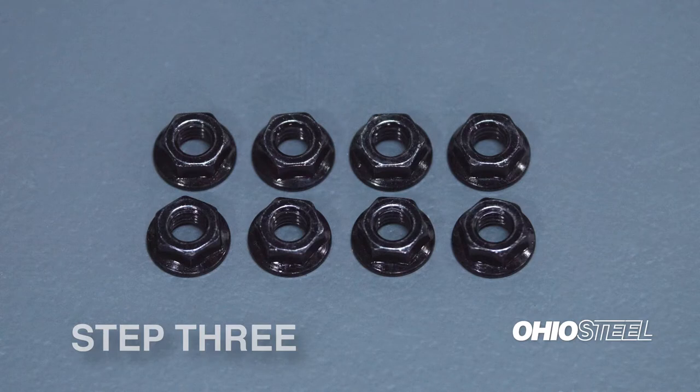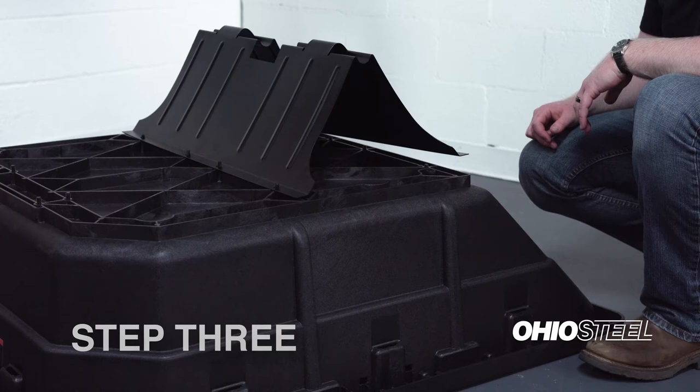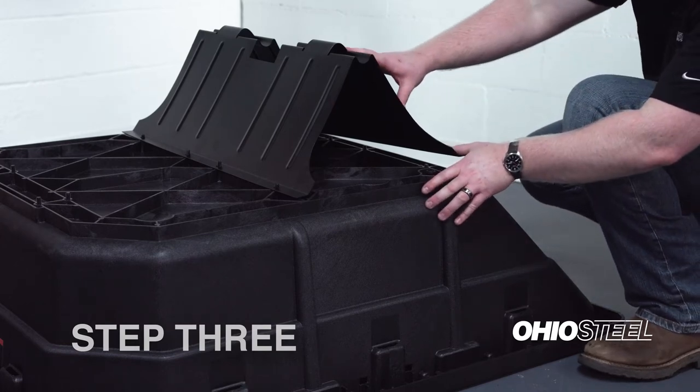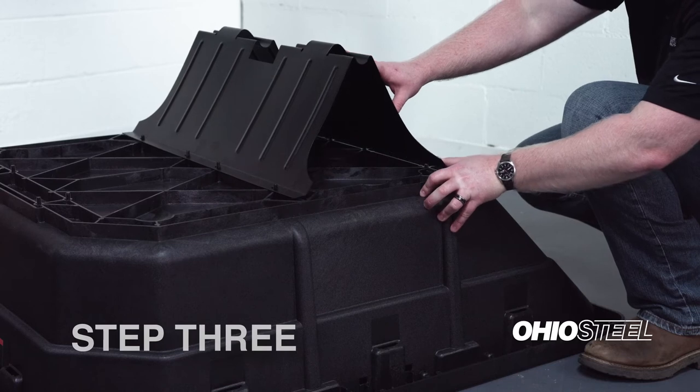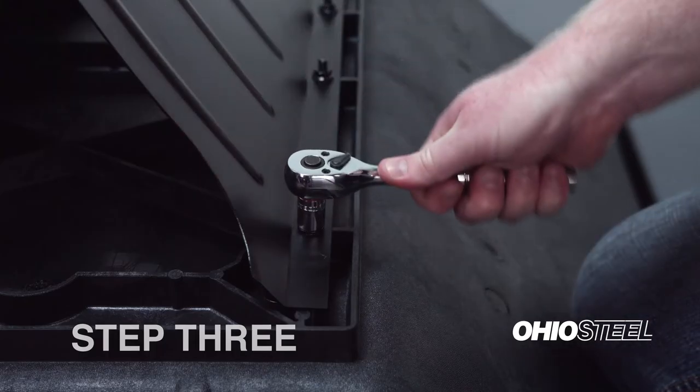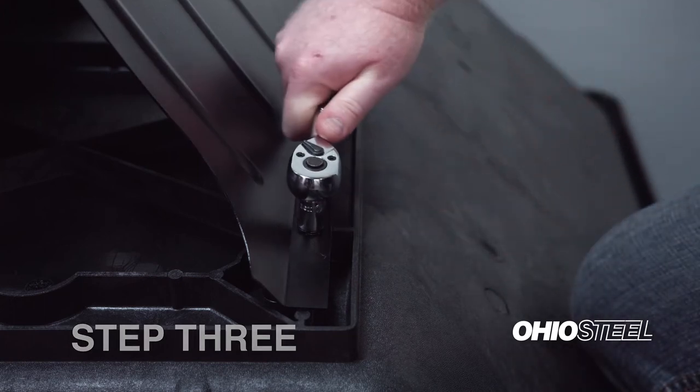Step 3. Locate 8 5/16-inch lock nuts from the assembly hardware bag. Install the undercarriage over top of the 8 hex bolts. You may need to insert on one side first, then compress the V-shape over top of the bolts on the other side. Install and tighten the 4 5/16-inch lock nuts onto the exposed threads.